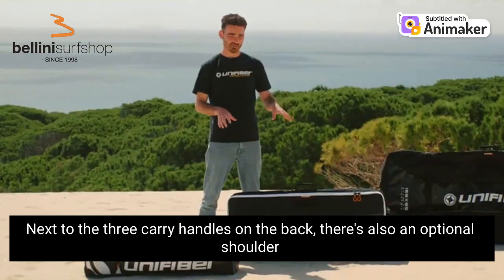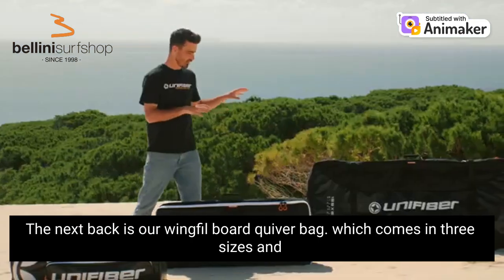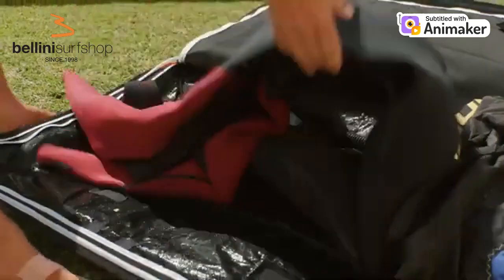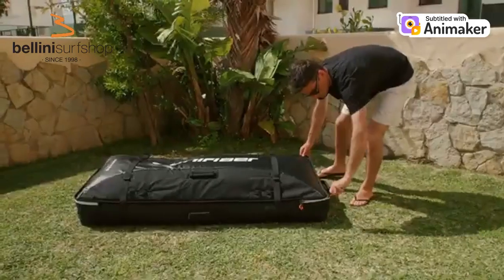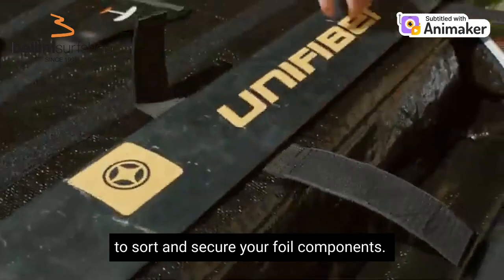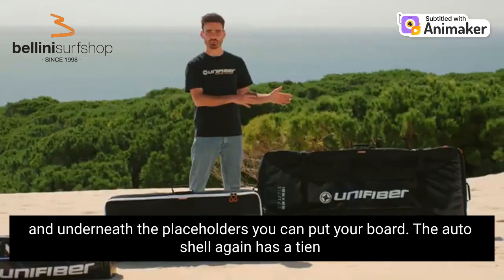Next to the three carry handles on the bag there is also an optional shoulder strap to make carrying the bag even easier. The next bag is our wing foil board quiver bag, which comes in three sizes and fits up to one board, a complete HydroFoil, two wings, a wetsuit, a helmet and multiple other accessories. Similar to the HydroFoil bag, this bag has dividers with placeholders to sort and secure your foil components. Next to that it has a location where you can put two wings and underneath the placeholders you can put your board.